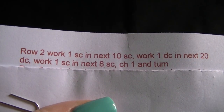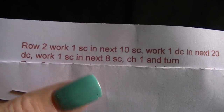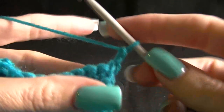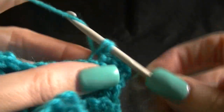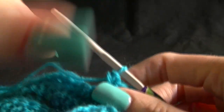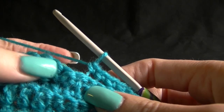Row two: work one single crochet in the next 10 single crochets, work one double crochet in the next 20 double crochets, and work one single crochet in the next eight single crochets, chain one and turn. First let's do one single crochet in the next 10, remembering that our chain one from the previous row counts as our first stitch, so going into the second stitch, working a single crochet in the back loop only, and work across until we have 10 stitches or until we get to our first double crochet stitch. That's why this pattern is so good — you don't have to count your stitches if your previous row is correct.